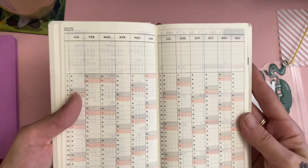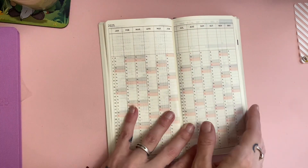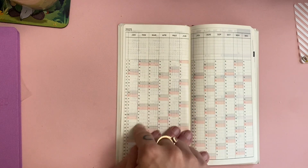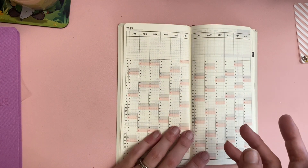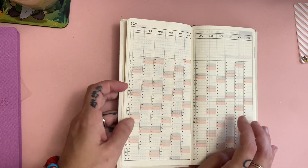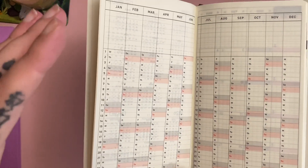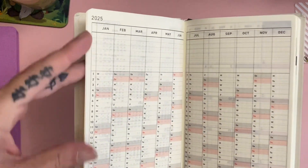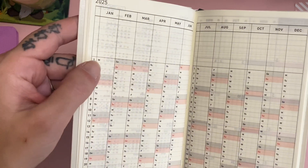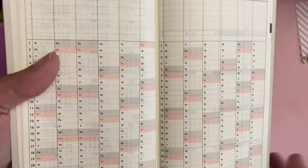Then you've got your year-at-a-glance pages. I personally use these as trackers — periods, or if something happened on a specific day I put it on there. But you can use these for anything: steps, habit trackers. There isn't a lot of room if you want to use it for upcoming things unless you shorthand it. You've also got lines up at the top here to write stuff in.